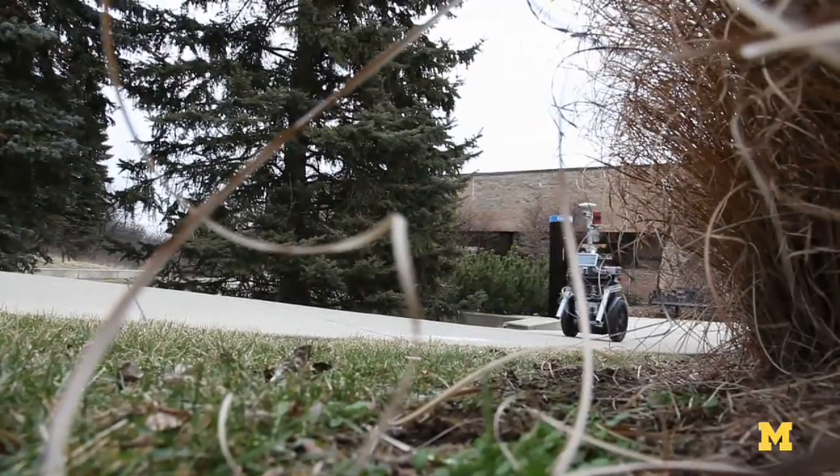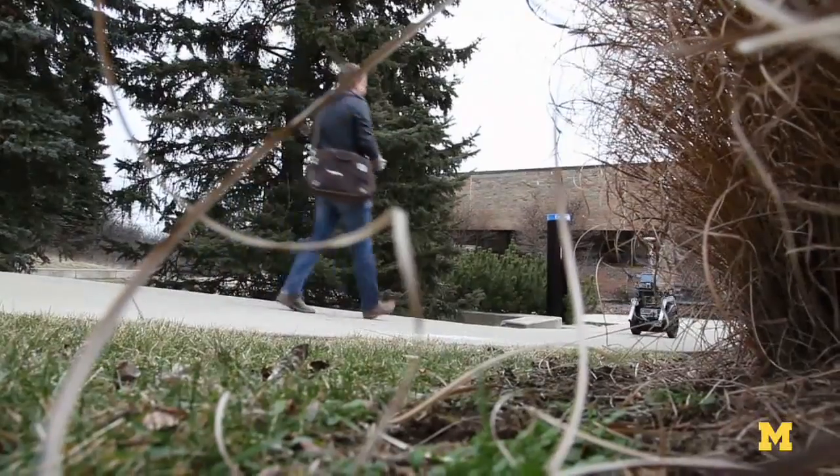I have an Xbox controller — this drives it. I walk behind it and make sure it doesn't go off the curb, doesn't run into people, kind of like a dog.